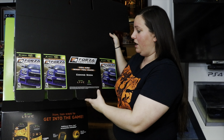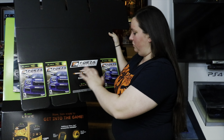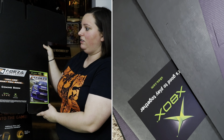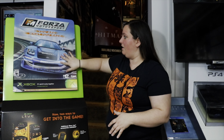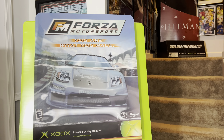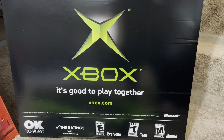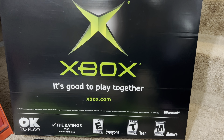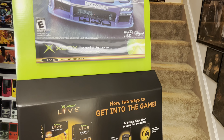We have all of this advertisement for Forza Motorsport 'coming soon,' Xbox Live, Xbox, and of course what the game would look like when it came out. This is definitely a pretty cool piece, and this part would fold as well. The top part I just love how it looks. The bottom part talks about Xbox Live, and at the very bottom it says 'Xbox — it's good to play together.' It also says 'okay to play, check the ratings': E for everyone, T for teen, M for mature. Microsoft.